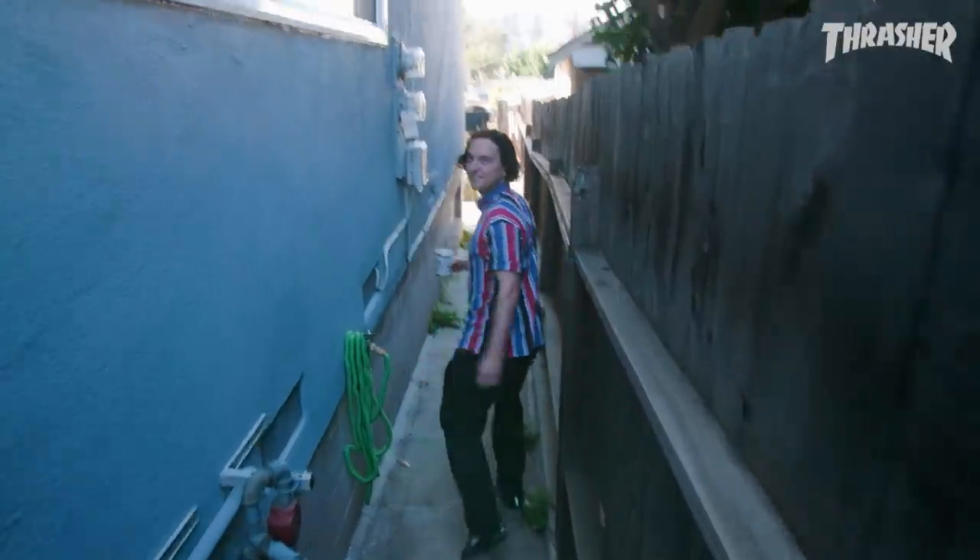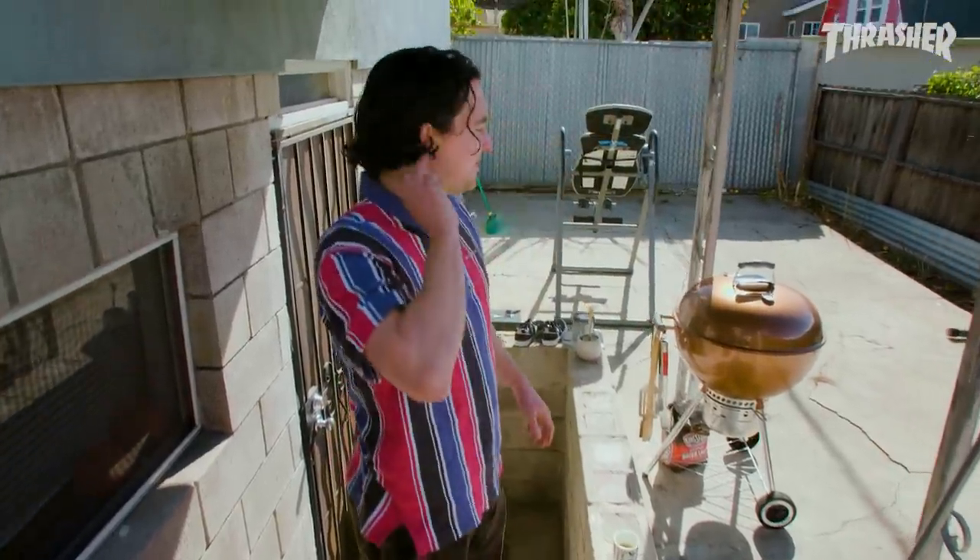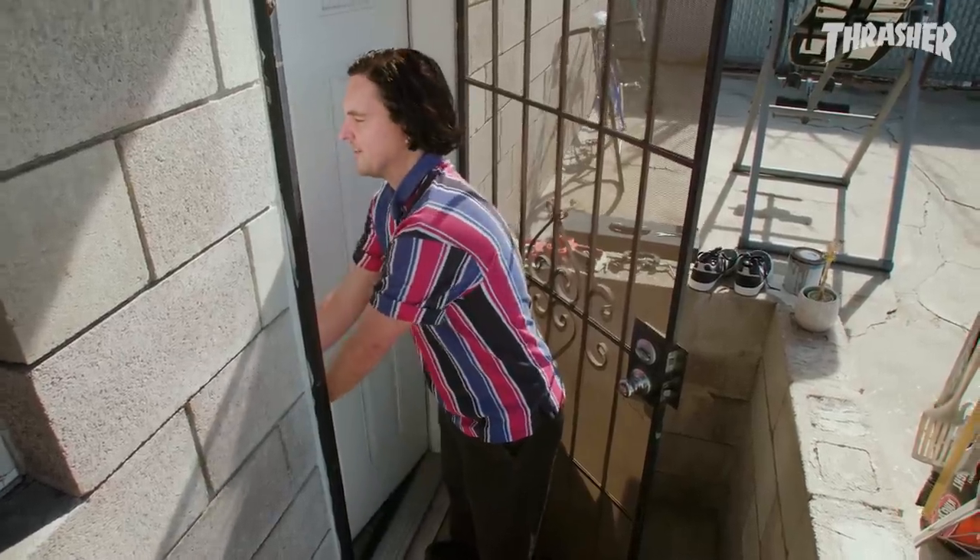Yo, you met Lucy, right? This is the Lucy headquarters. Not this Lucy. My brother used to live back here actually, but he moved out like two months ago. And now it's just become like my little cave.